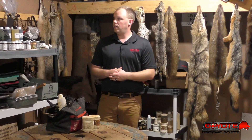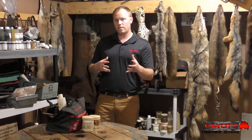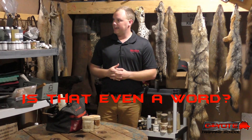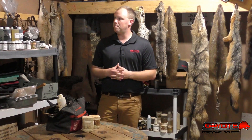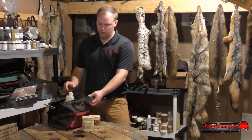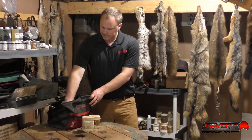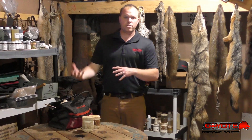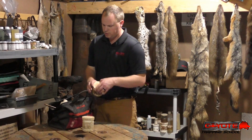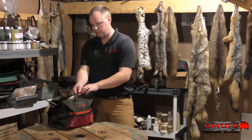Just a little side note: trapping lures and baits are very odiferous, if you want a five-dollar word there. So just be prepared, know that ahead of time. Moving on to the storage — you can see this is my lure bag straight from this past trapping season. What I do is I kind of situate everything, make sure nothing's turned over where it might spill, and I just simply put it right on the shelf.